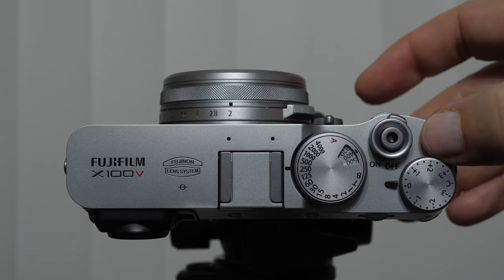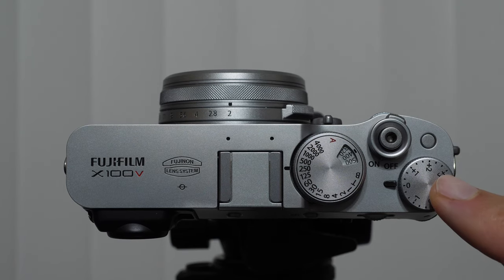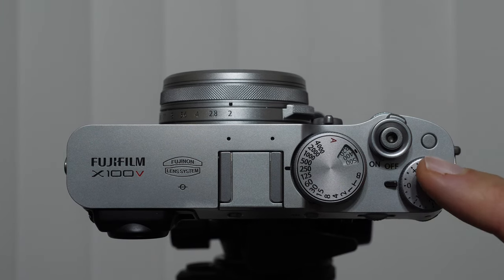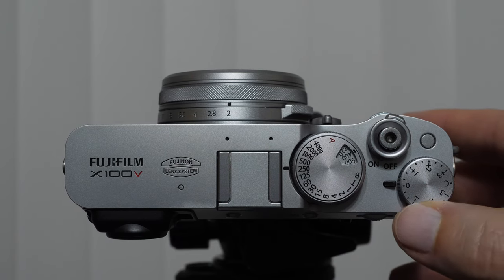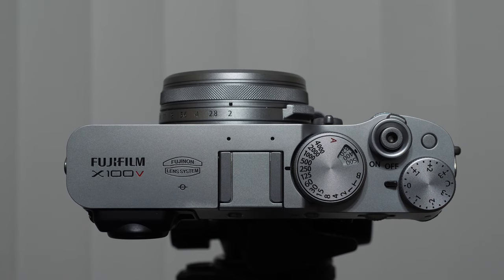This button over here, by default, should be your metering mode, which is how the camera measures light coming into the camera. This wheel here is the exposure compensation dial — you see it has numbers: plus one, plus two, minus one, minus two. This is how we can make our image brighter or darker in the first three modes: P, S, or A. There's also a little C here, which is custom exposure compensation, and I'll be demonstrating how that works as well.